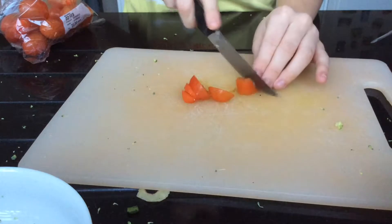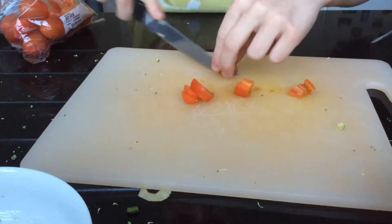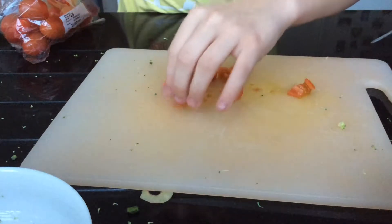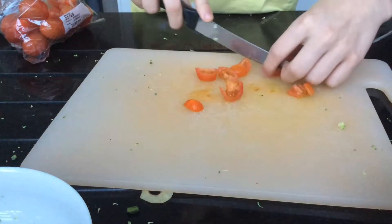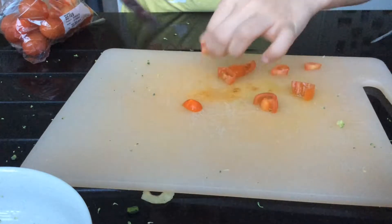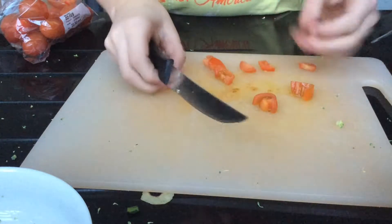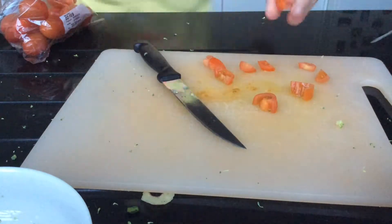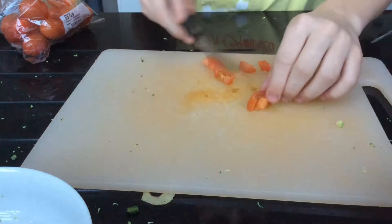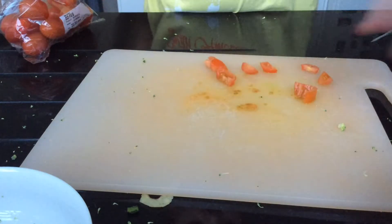I hate tomatoes though, so yeah, I'm not liking this, but for the hamster it's a good thing. I'm going to go and bin this end part because it's got a bit of bad stuff on it, and I'm just going to cut this into small pieces and put that in the bowl.